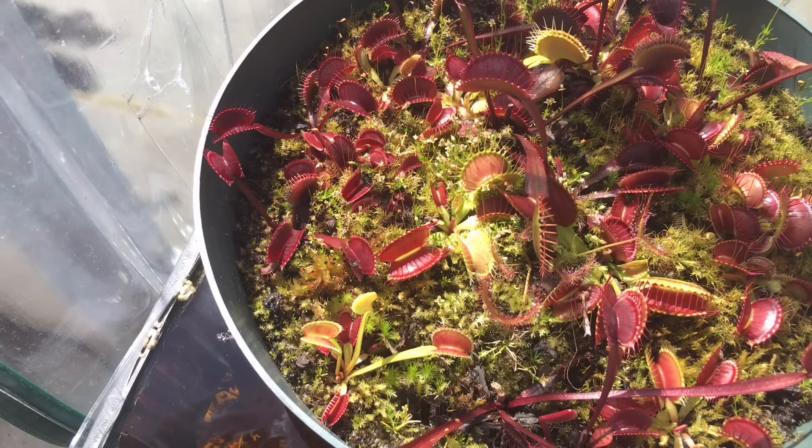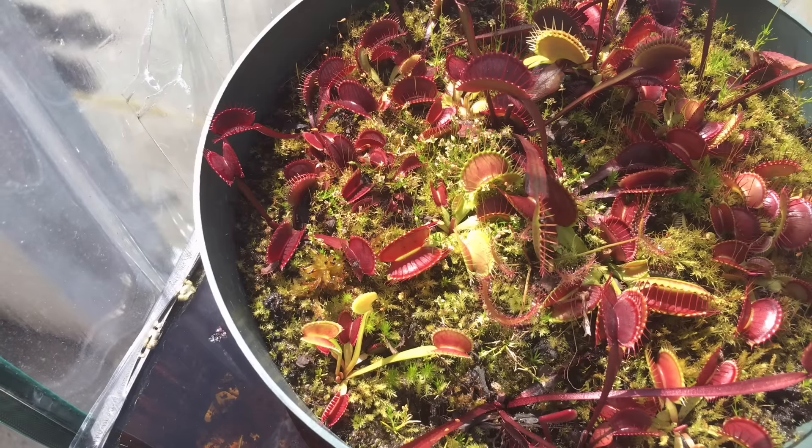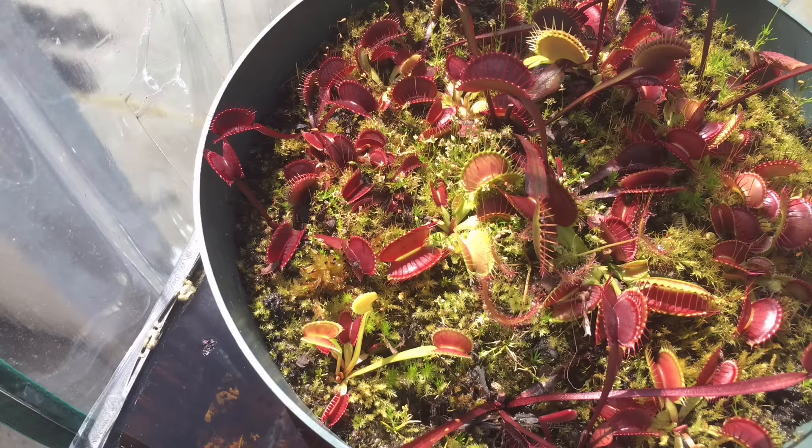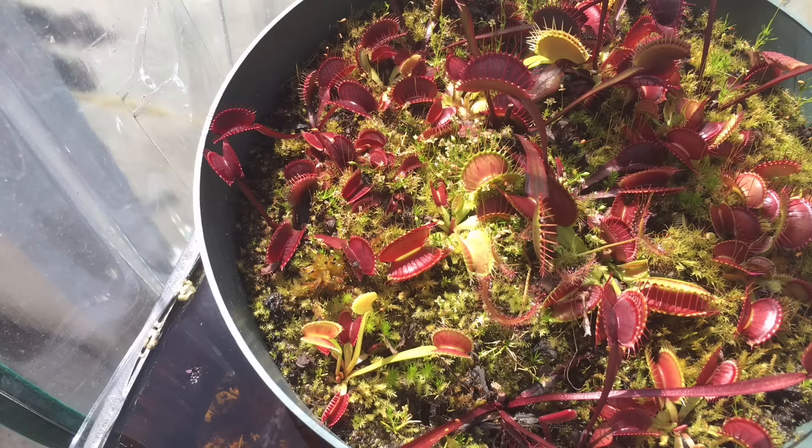Question number one is: what should I be feeding my Venus fly trap? The answer is you shouldn't be feeding it anything if it's outside — it'll catch its own food. But if you have to feed it, feed it something like flies. Ants are very toxic to them; they almost melt the traps in a few days and burn holes in them. Do not feed it chicken, fish, hamburger, or anything like that — just stick to flies.